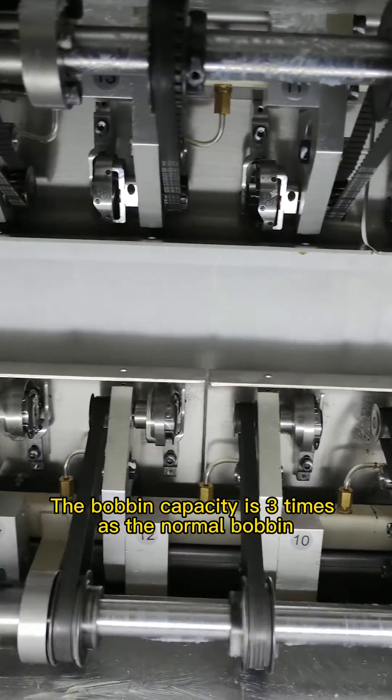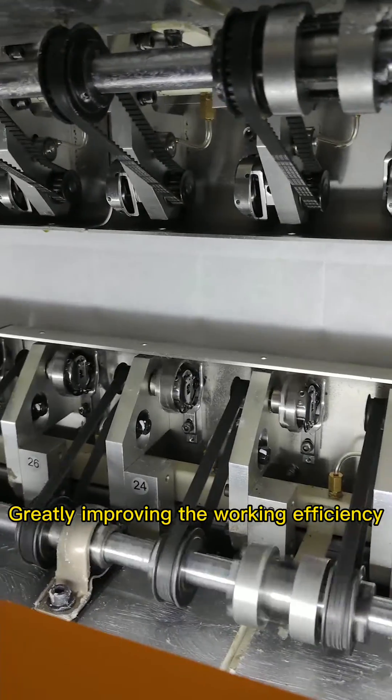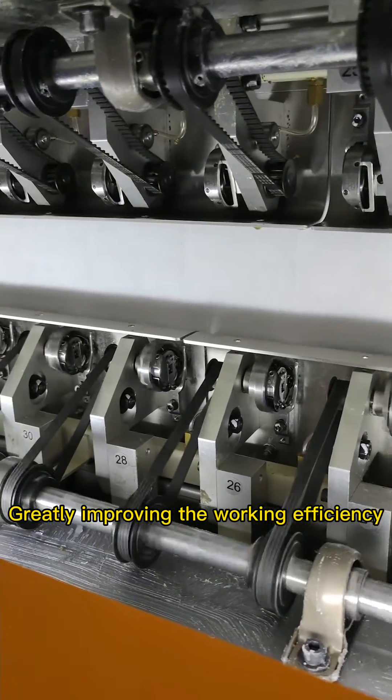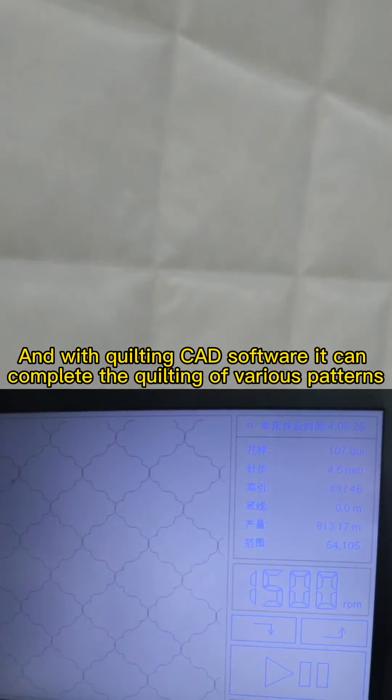The amount of winding is 3x that of a normal rotary hook, greatly improving the walking efficiency. And with quilting CAD software,